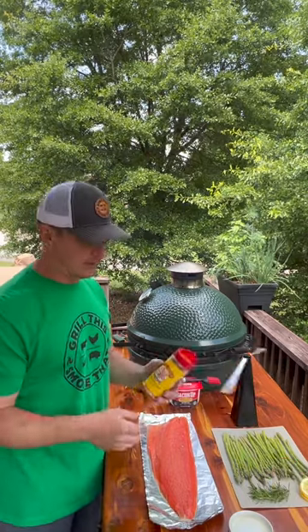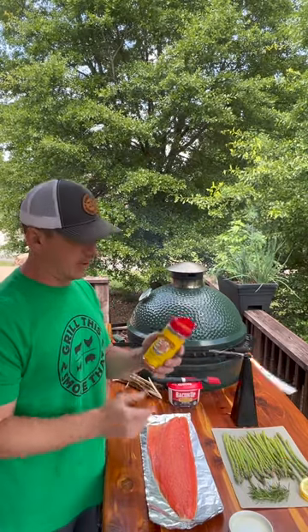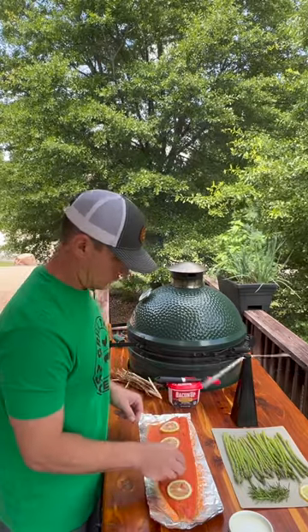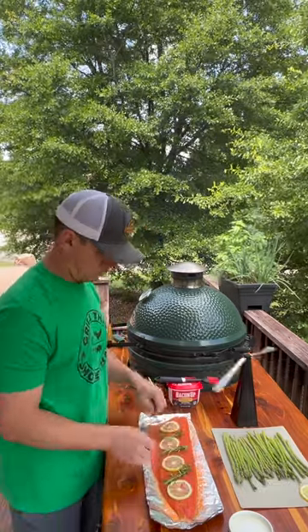Let's make a healthy meal with wild caught sockeye salmon and asparagus on the Big Green Egg. Let's get it. I have my salmon fillet here and we really like the Honey Hog from Meat Church. We also have some fresh lemon slices and then some fresh rosemary.